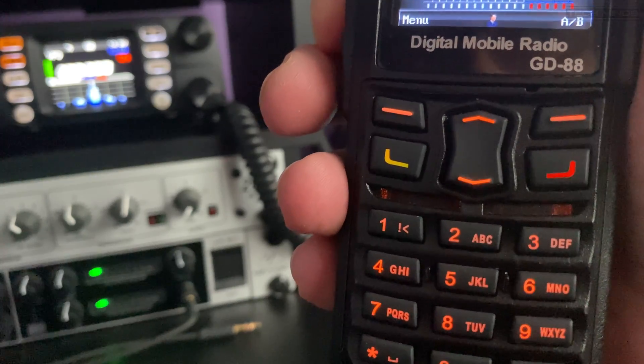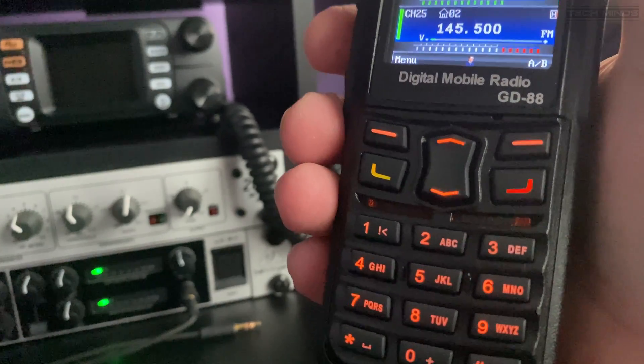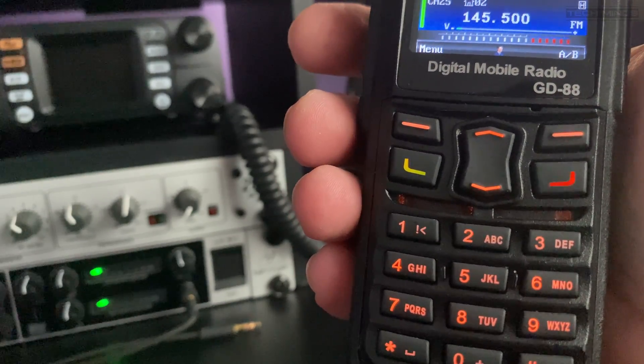Testing 1, 2, 3 — M0DQW. A DMR test transmission is made to confirm the hotspot is working correctly on the configured talk group.